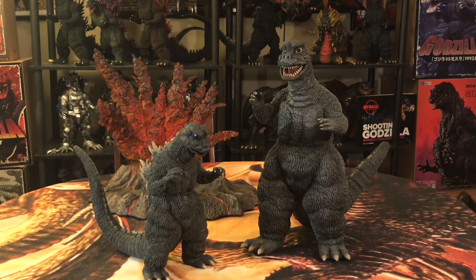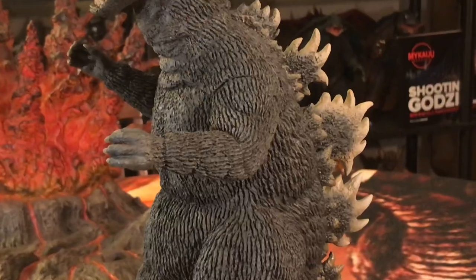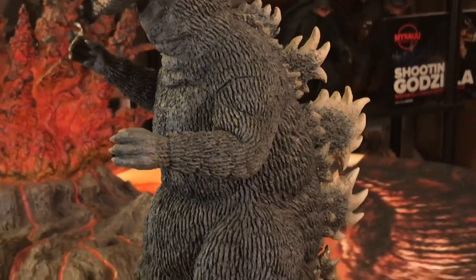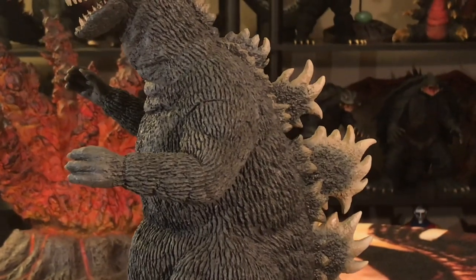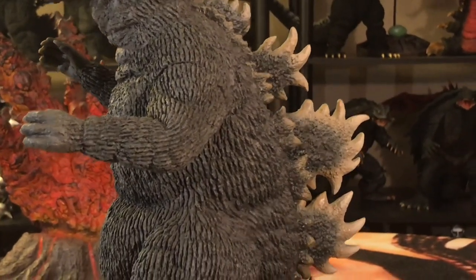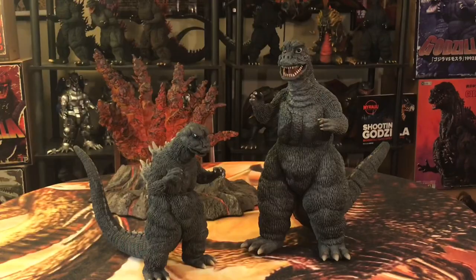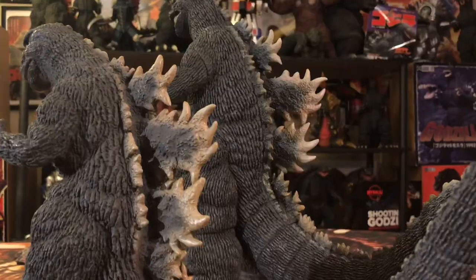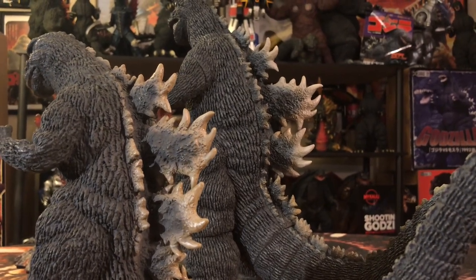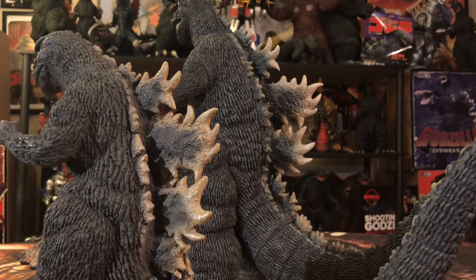With this one, this is a great upgrade from the 25-centimeter version of the 67. The 25-centimeter ain't bad either. They've got pretty much the same color scheme — charcoal gray skin on both Godzillas, bone-white colors on the dorsal plates. The sculpts are pretty much not exactly the same, but still somewhat similar. I have no issue with the 25-centimeter 67 Godzilla.